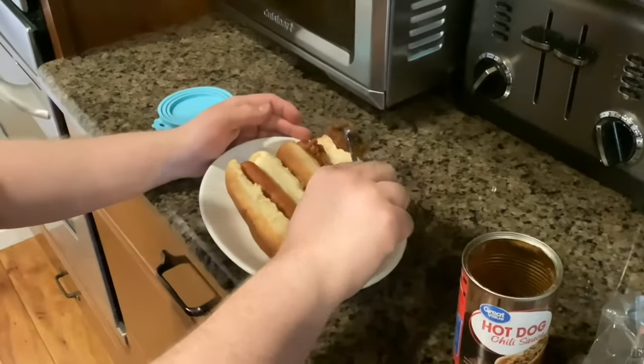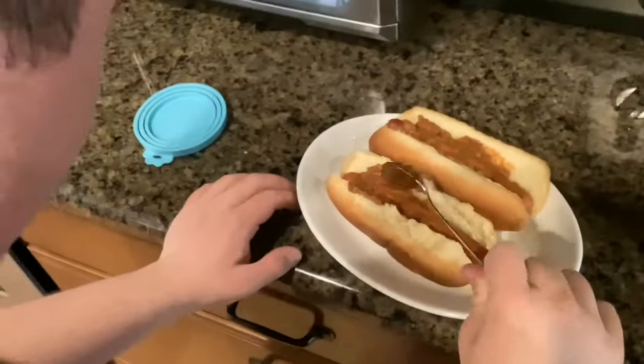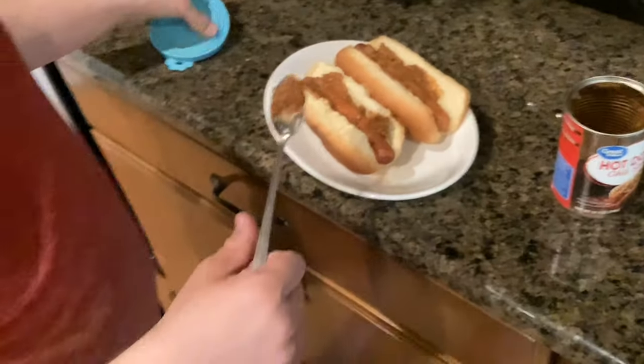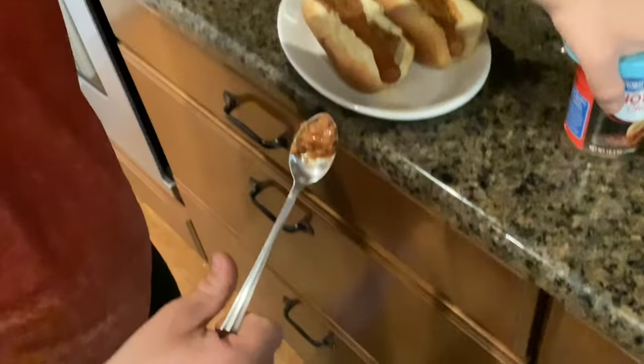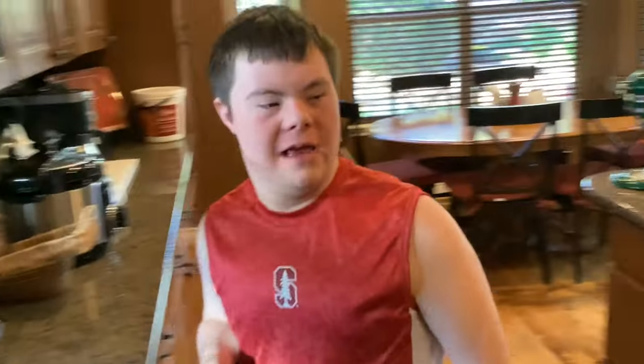Because we need the secret ingredient: chili! Chili is actually my favorite part about this hot dog. Just done. What do you do with that extra chili, Colton? Well, we can put that in the sink. But I will show it to you — I'm not trying to make you jealous. Voila! And now it's in the sink.